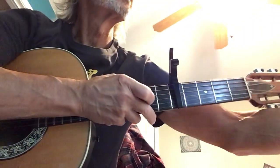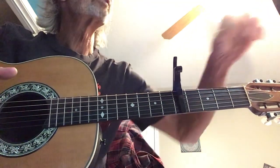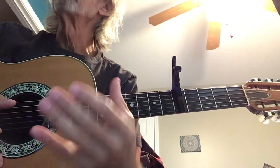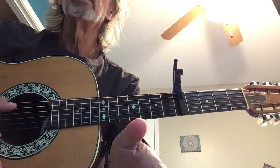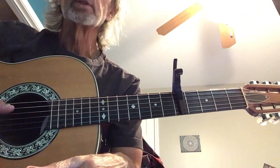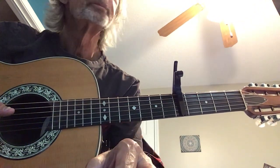Continuing on with Be Thou My Vision. Hopefully last week's initial arrangement came together for you. So we're going to talk about a few things today. One is different harmonization of the same melody. I do that to drive home the concept that most songs can be harmonized in more than one way. That doesn't mean you necessarily want to, but songs like Be Thou My Vision work very well — especially since it's a very short song. If you're going to play it more than once through, it makes it more interesting to not play it the exact same way each time.